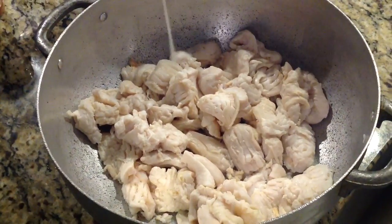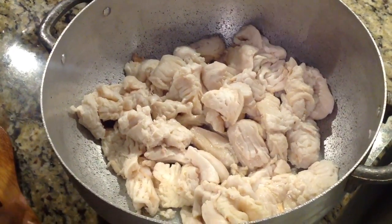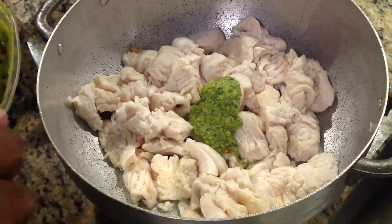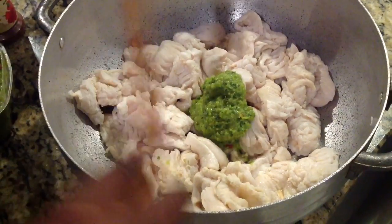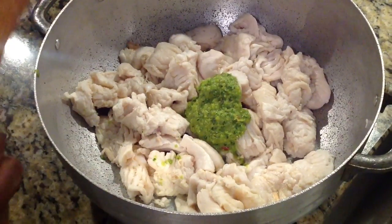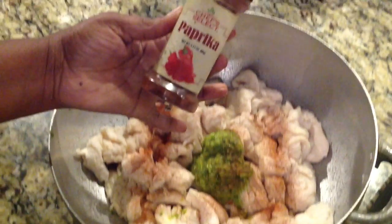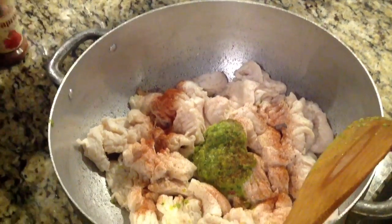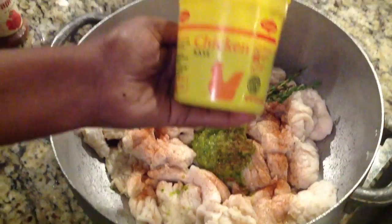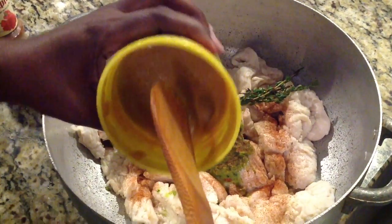The first thing I will do is add back in some of my lime juice. We're going to put in some it-piece. And then what I will add next is some paprika. Go ahead and throw my thyme in there. I will add a little bit of chicken maggie — it's non-GMO.